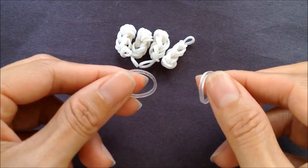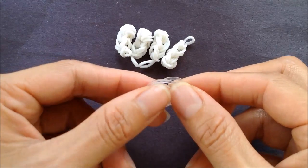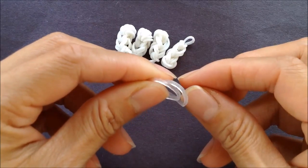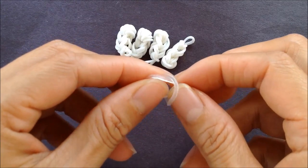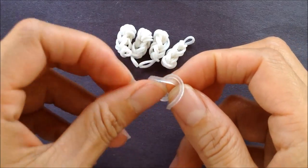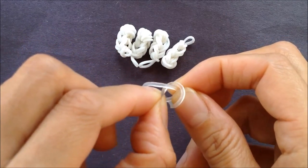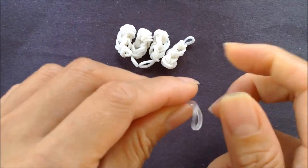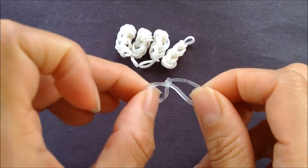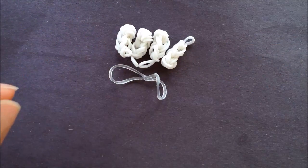For the whiskers, I'm taking two clear bands and I'm going to overlap them. On my right finger, I'm going to grab the left band from underneath, and from the right side I'm going to grab the other one in front of it. Essentially I'm tying a slip knot — pull it tight. So there's a whisker.